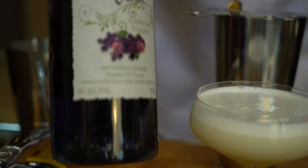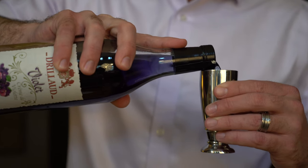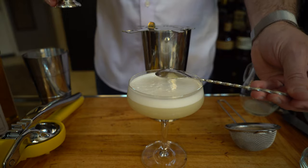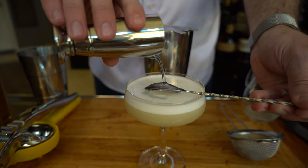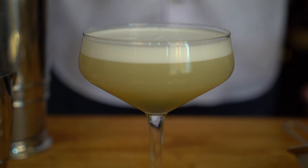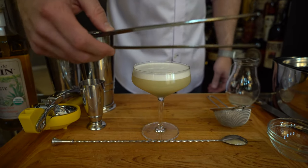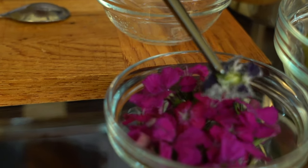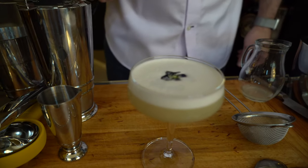Now for the secret ingredient that Carthay adds: creme de violet or creme yvette. We're going to measure out a quarter ounce. Grab our bar spoon, turn it upside down, and pour the creme de violet right on the back of the spoon. What this is doing is allowing the creme de violet to fall directly to the bottom of your cocktail glass. Lastly, grab our cocktail tweezers and our prepared garnish — a candied violet — and place that directly on top of the cocktail.